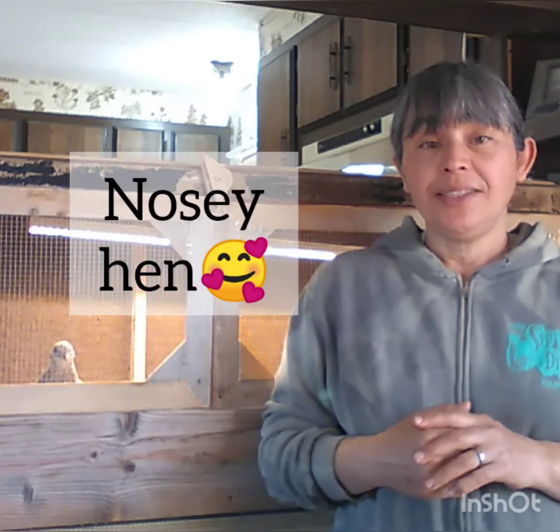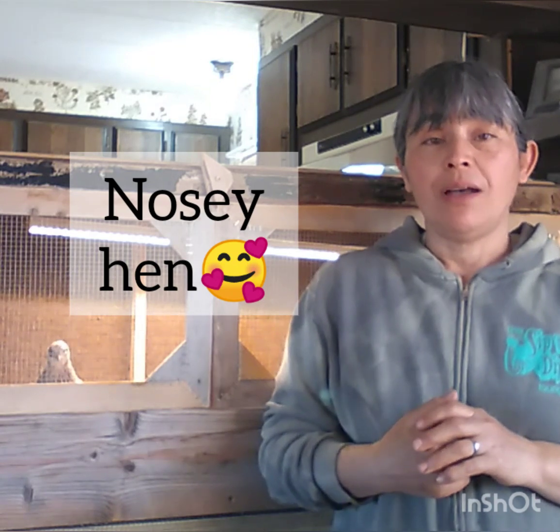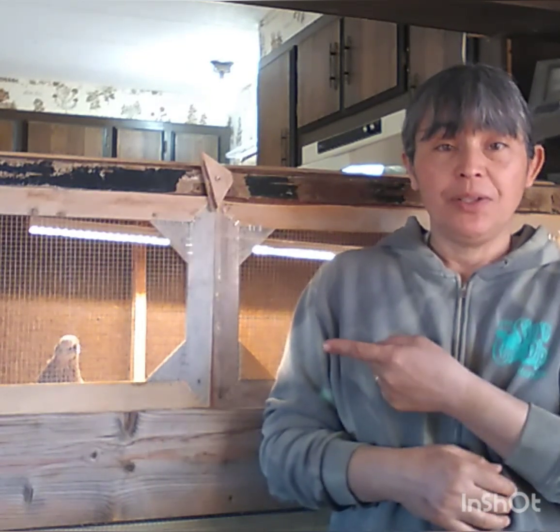Hey everyone, Teresa with Hiccabilly LLC. I'd like to introduce everyone to the new additions to my ranch. As you can see, my cute little girl over here is actually quite friendly. These are adults — some of them are older, maybe around a year and a half or so.